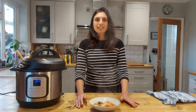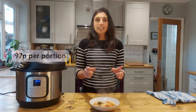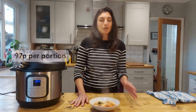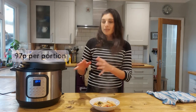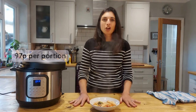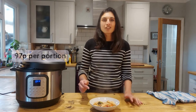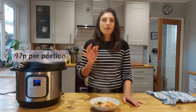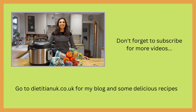This pasta meal cost us to make from scratch 97 pence a portion, which I think is a really good price. Plus I was able to leave this cooking whilst I got on with other jobs, so you've got that time saving and there's only one pan to wash up — winner all round. I hope you enjoy this recipe and don't forget to subscribe for more recipes coming your way soon. Thank you.